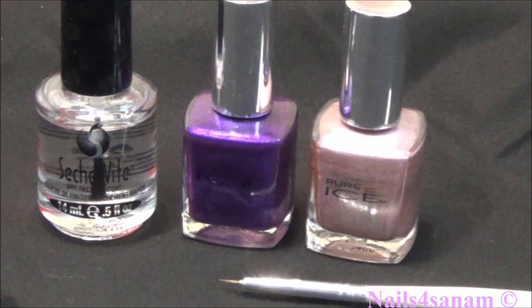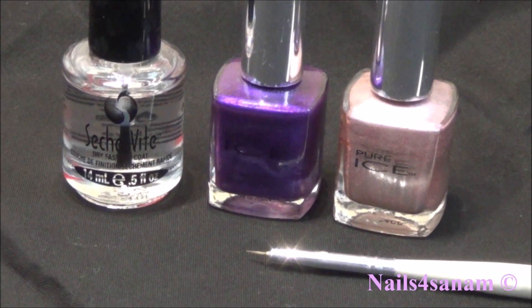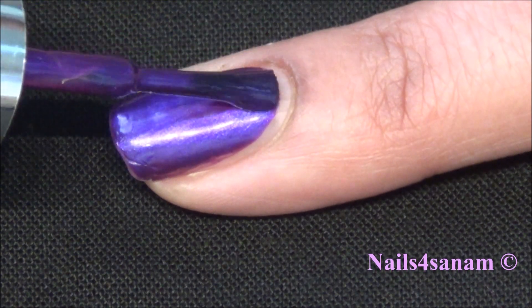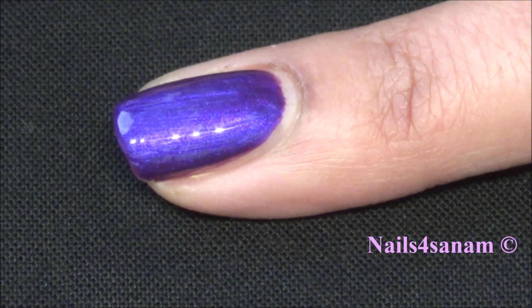You'll also need a top coat and a fine detailing brush. I have painted two coats of this purple nail polish — it's called No Mean Snow by Pure Ice — and I let it dry. Then apply a thick coat again.